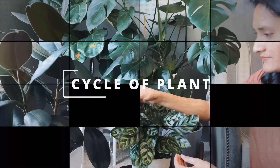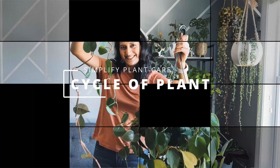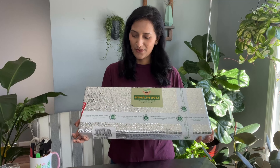Hey guys, I hope you are doing well. If you know me from TikTok and Instagram, thank you so much for being here. If you are new to my channel, my name is Kushbo and welcome to Cycle of Plant. Today's video is sponsored by Green Space ID, who sent in these plants made from Indonesia, and I'm really excited to open this. Let's get started.